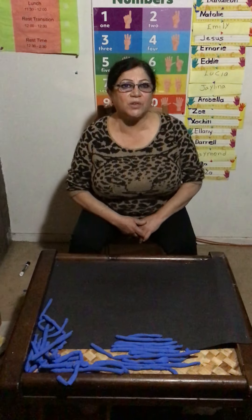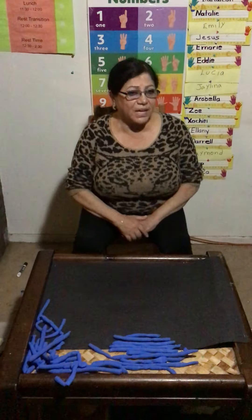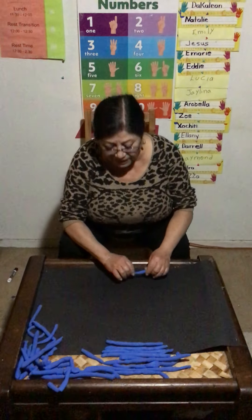Hola niños, ¿cómo están? Gusto saludarlos, les saluda la teacher Xiomara. Hi everybody. Today we have an activity. We're going to practice math. We're going to make some numbers. The material that you need is Play-Doh or clay.